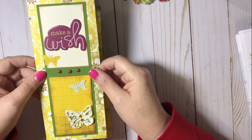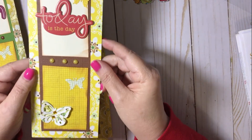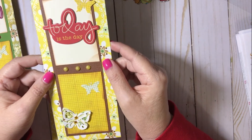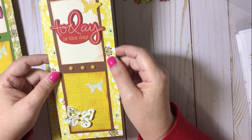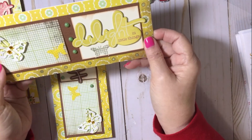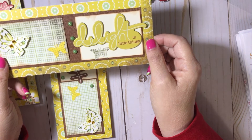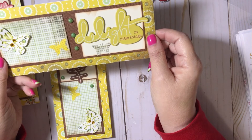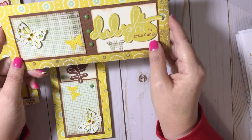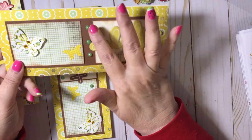I have one that says 'make a wish' — the purple make a wish one is the only one that really doesn't go. Then I have one that says 'today is the day.' These will be nice generic cards that I can send out to anyone. This one I had to turn landscape — this sentiment says 'delight in little things' and it has 3 butterflies. I put 3 butterflies on every single one and 3 pearls.